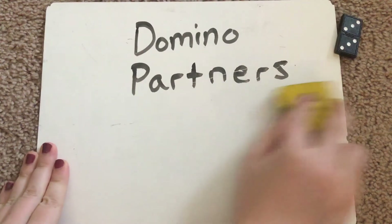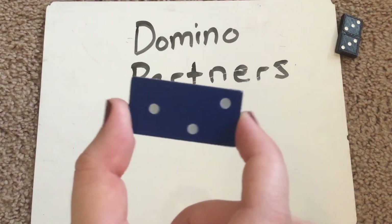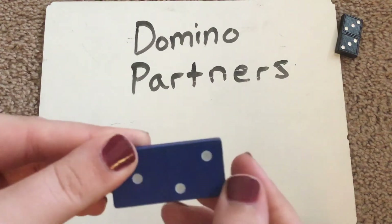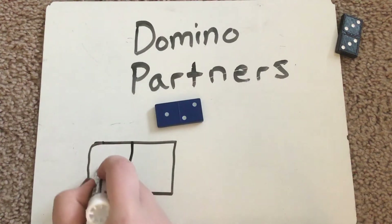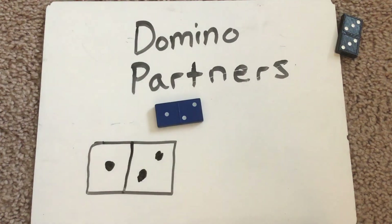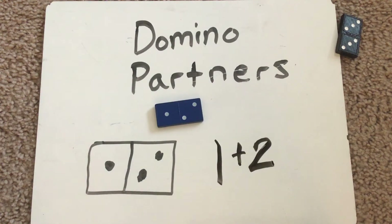Let's do another one. Take a look at this blue domino. If you look closely at it, you can even see the break apart stick that's kind of in the middle right here. I could even draw it out — if you want to draw it out too, you could, just so you can see it a little bit better. One over on this side, two on that side. The partners here would be one and two. What are they partners of? How many are there all together? There are three all together. Let's write the equation: one plus two equals three all together. One plus two equals three.